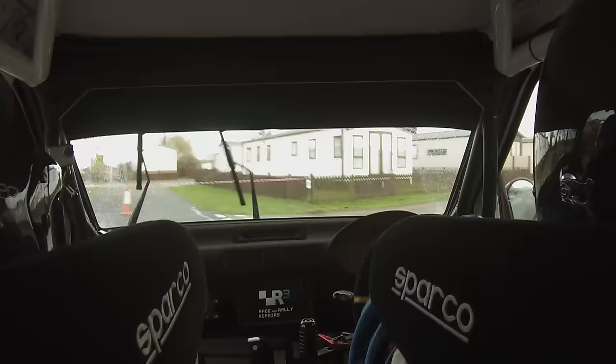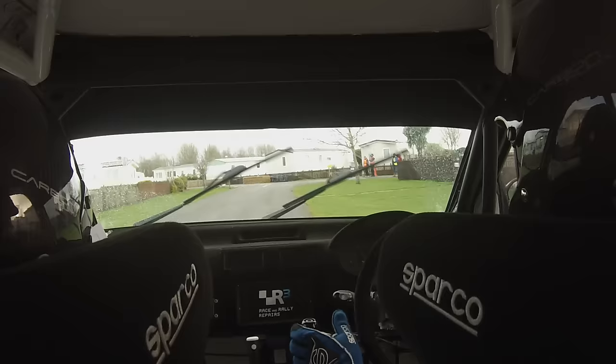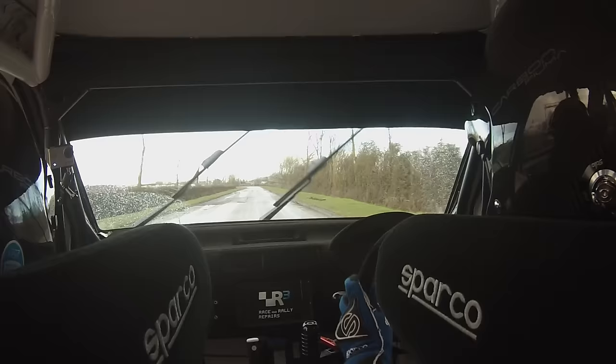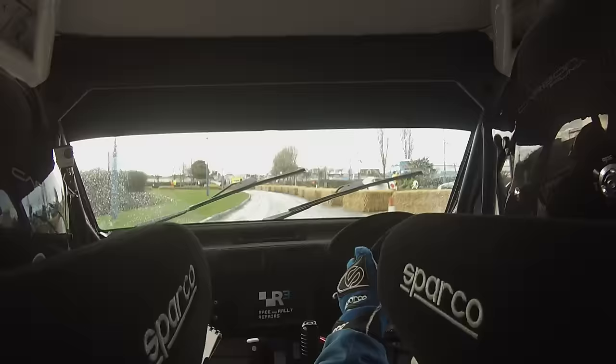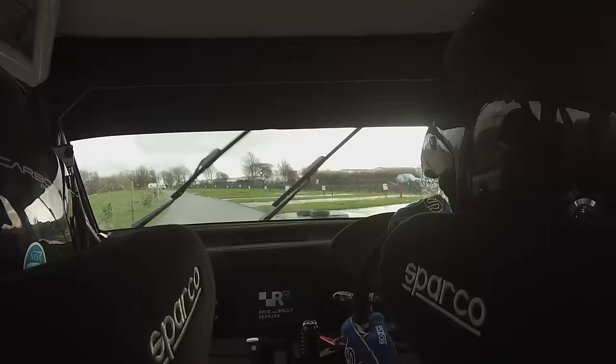100, two left, 100, two left, 100, two left, 100. Square left slipping into the long lock — watch straight into chicane right entry — watch it right, there's a chicane right entry, chicane right entry. And square left over crest, square left over crest, square left over crest, 200.